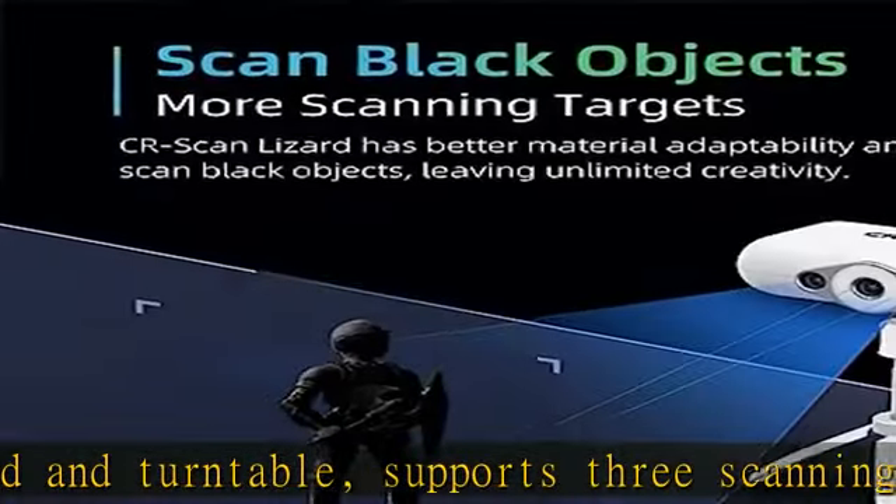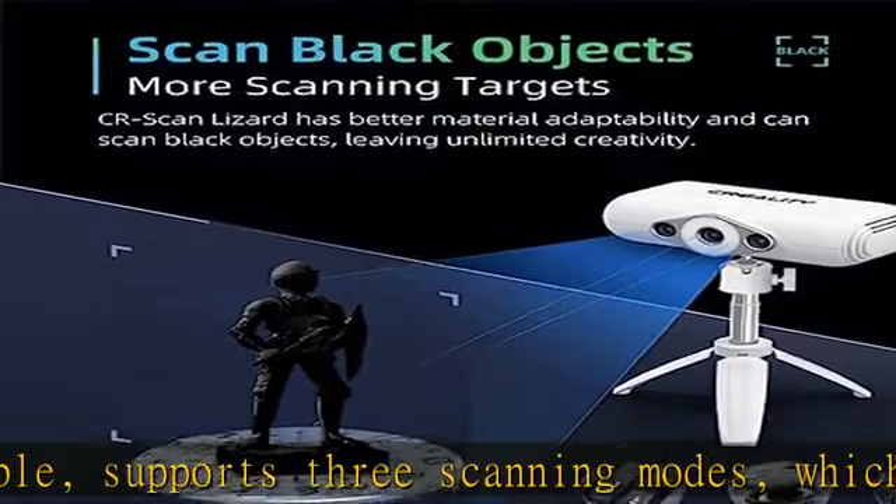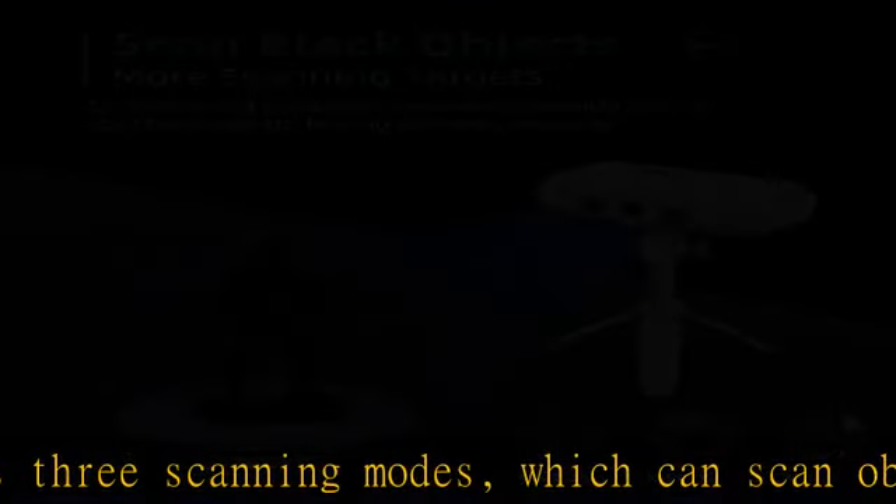Both the software and scanner are easy to use. CR Studio, developed with integrated 3D complete automation algorithms, enables model optimization with one click. It supports multi-positional auto alignment, auto noise removal, and auto model processing.